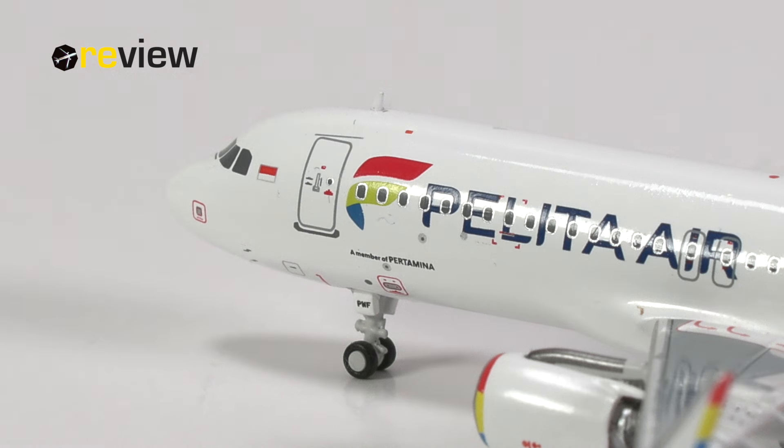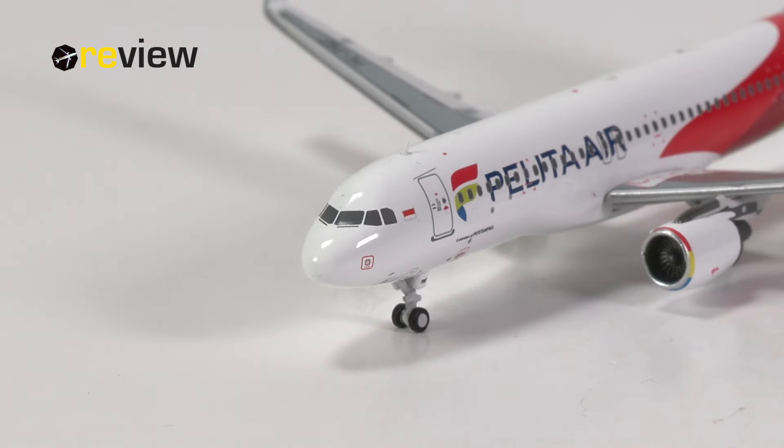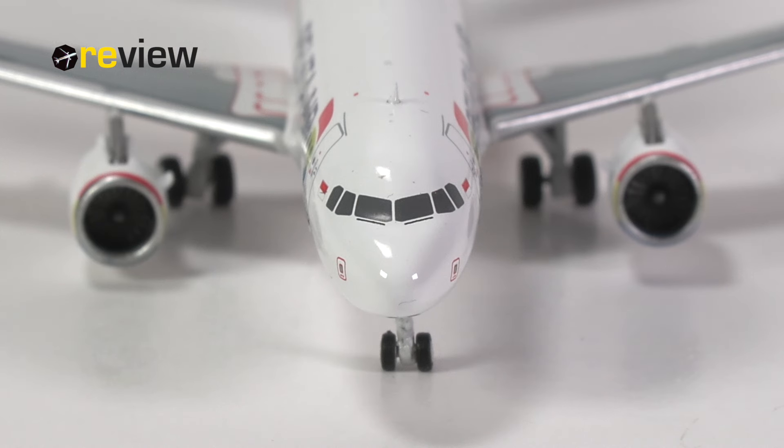In any case, we find loads of other details here across the fuselage — plenty of safety markings, small hatches, sensors, everything you want to have. We also have some detailing in the cabin door, and we find the Indonesian flag just behind the cockpit windows. The cockpit section itself also has a few static ports and pitot tubes or sensors, and of course we have the cockpit windows with the window wipers printed on.